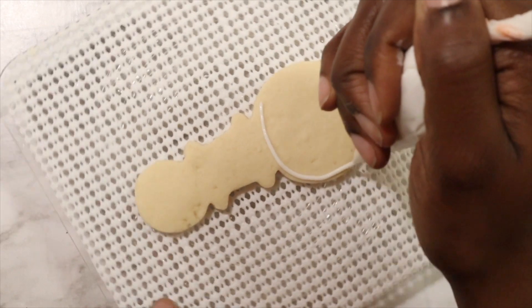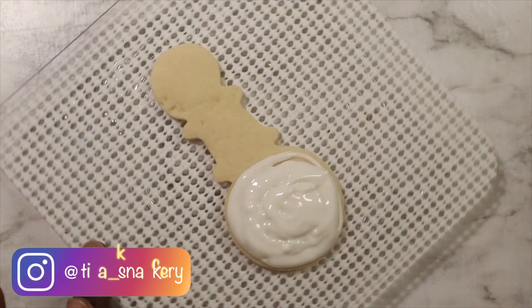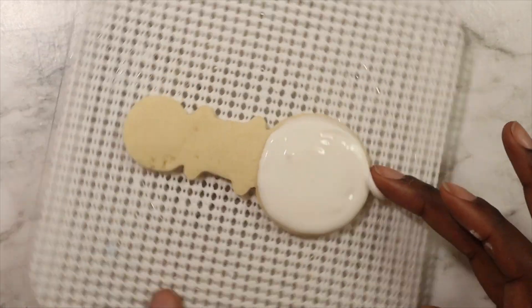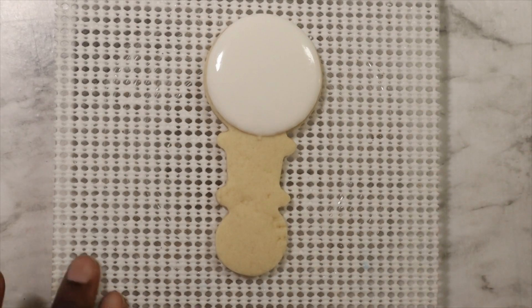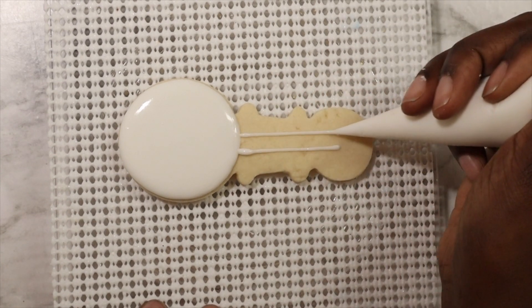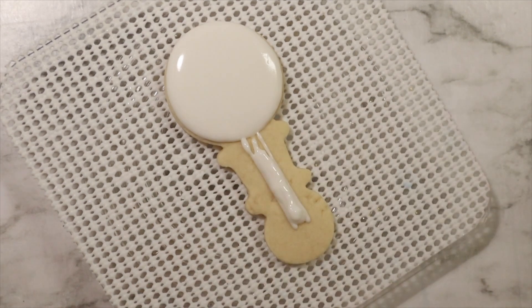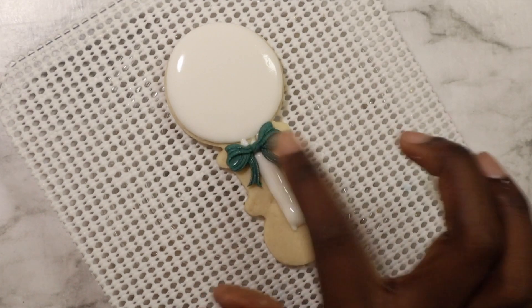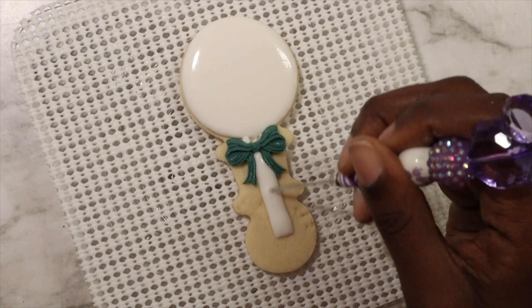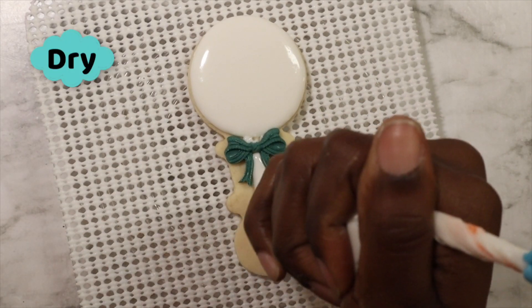Now we're going to start our rattle. I am just going to use my medium consistency royal icing and I'm going to outline and fill the circular part of my rattle first. There's no need to let this dry — I'm just going to take that same icing and work on the handle. I'm leaving a little space between the handle and the top of the rattle because I am going to make a bow with some more fondant using a mold, and we're just going to let that dry.